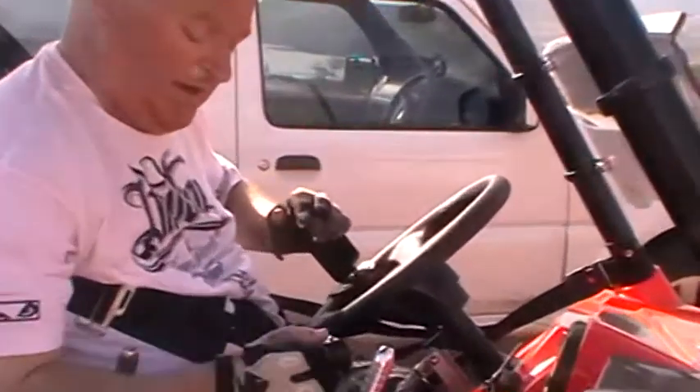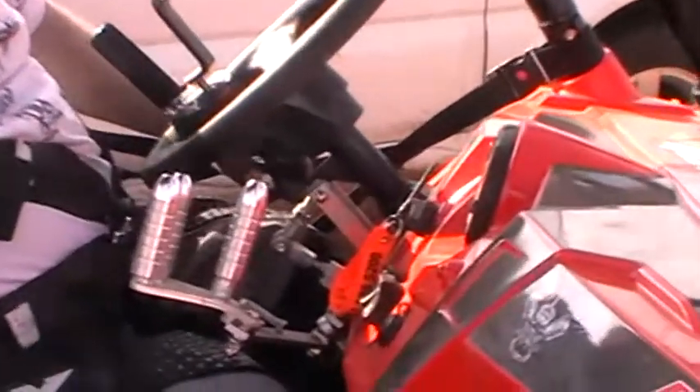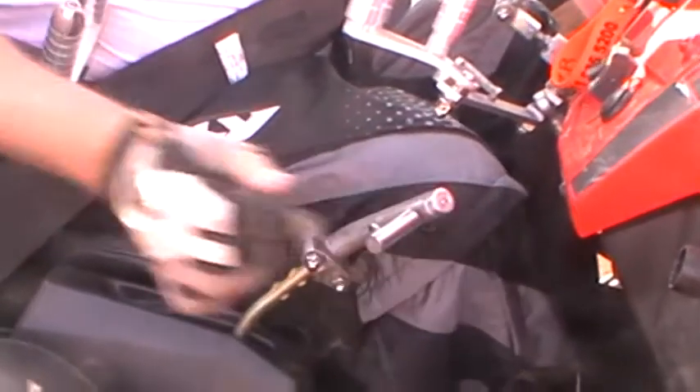I've got this bar here that I can lean on to give me some support. And I didn't have the grip on the gear, so the gear was adjusted so that I can change gear by pushing backwards and forwards.